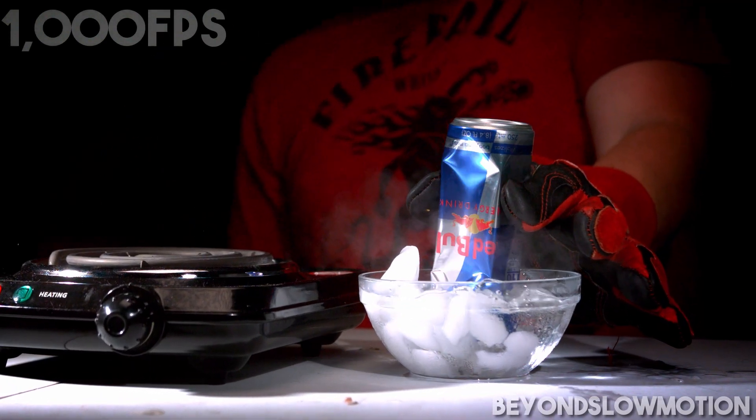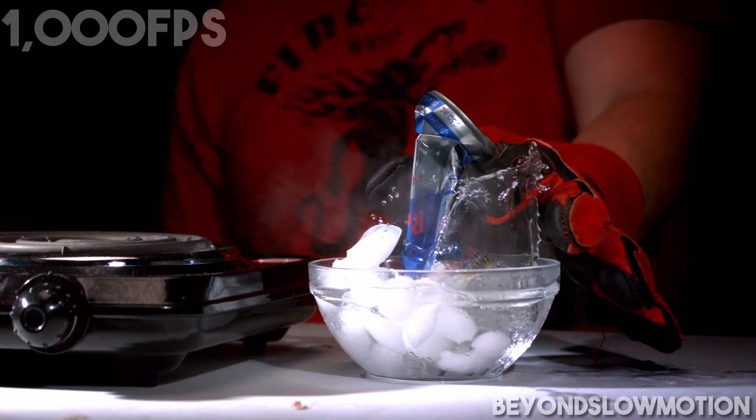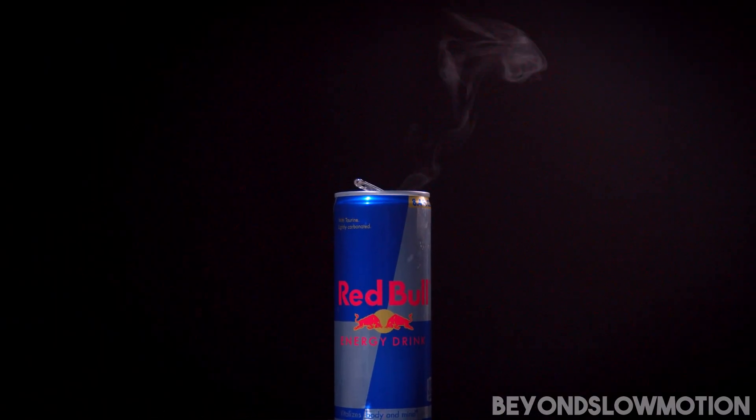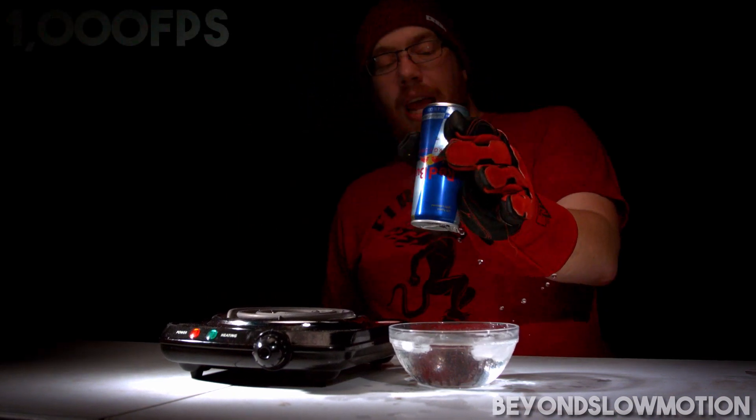The trick behind this is fairly simple. When water boils away and becomes vapor it takes up exponentially more volume — depending on the conditions, up to 1,700 times more space is taken up by water vapor than by water in its liquid state.